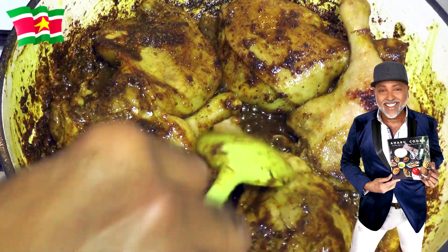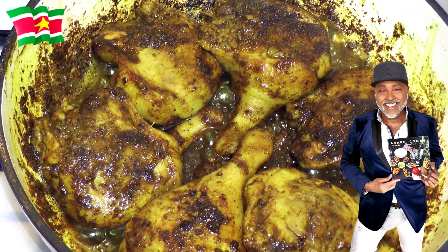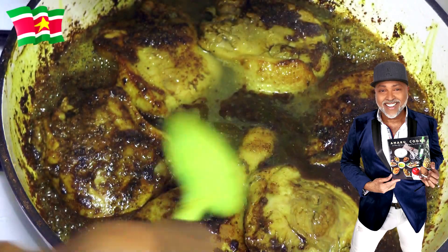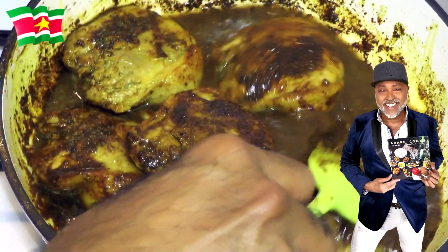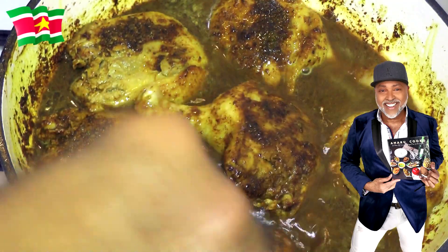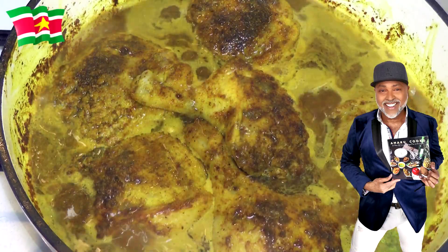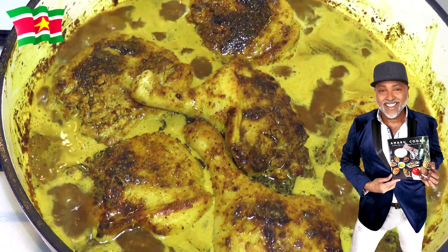Now you want to coat the duck on both sides with the masala, just like so. Next you're going to add about 500 milliliters of water. Give it a gentle stir, and next you're going to cover the pot. You're going to allow the duck to simmer on low to medium heat for about half an hour to 45 minutes.